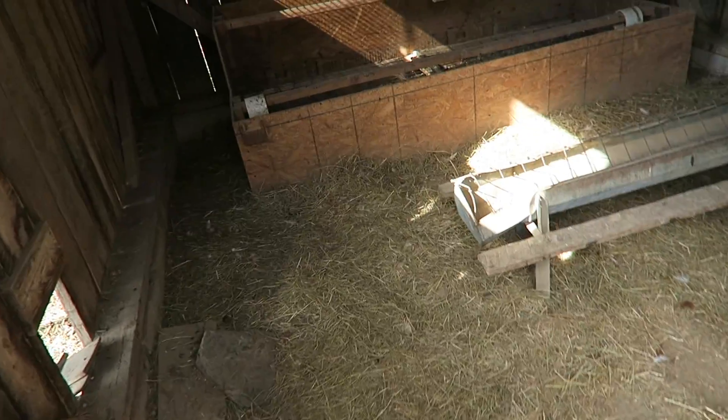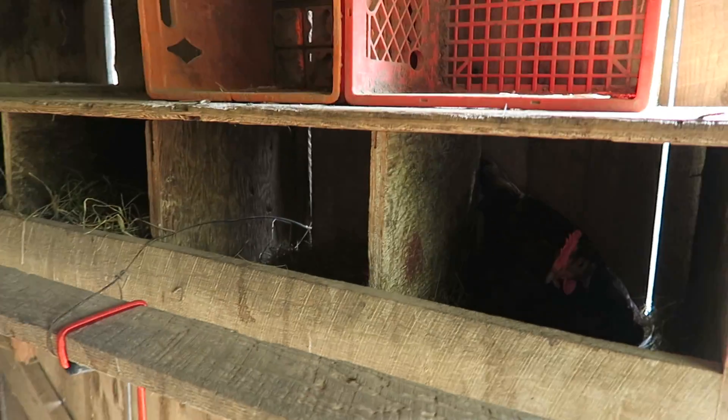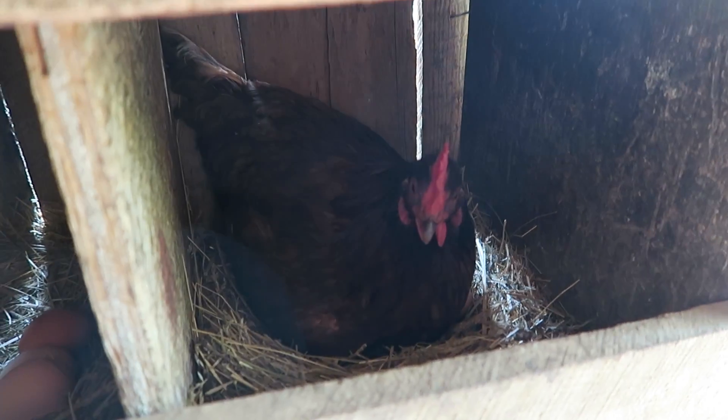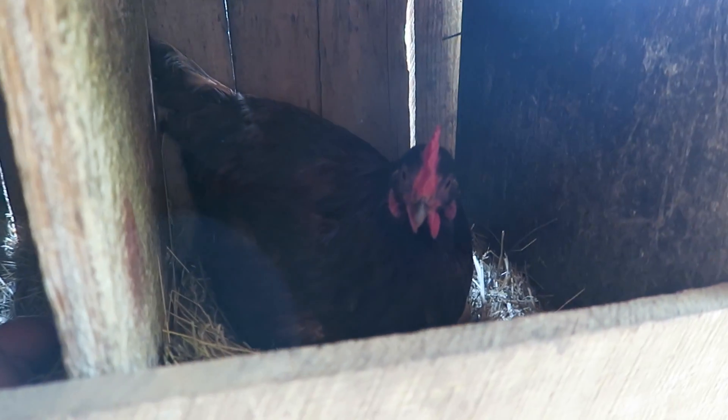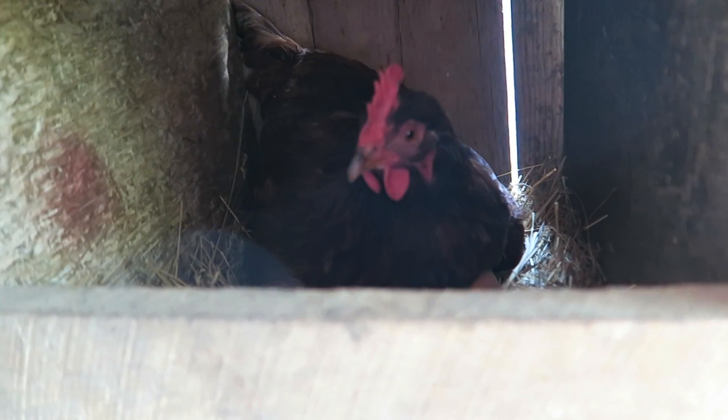A little while ago we put a bunch more hay in their hen house on the ground and also in their boxes — there's one laying now. We put hay on the ground and in their boxes because it helps keep them warm, it kind of insulates them a little bit. Got some eggs in there. She's laying; I don't want to touch her because last time I did she pecked me on my finger. She's just dead staring at me.